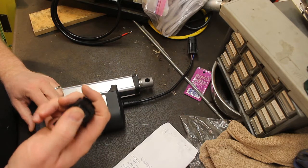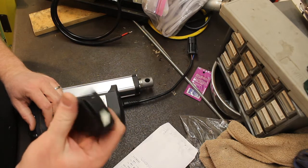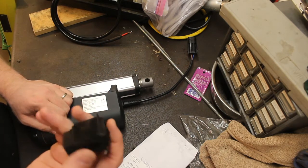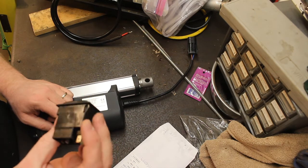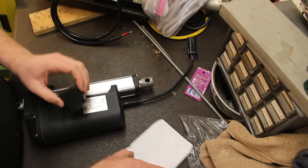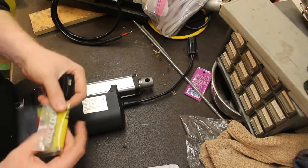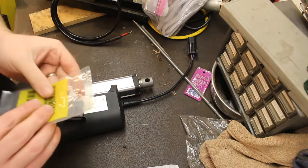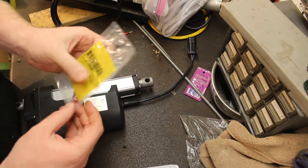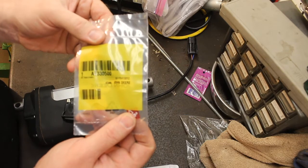This would be the correct switch for a 204 or 304K loader. It is just a plain rocker switch. The big thing is the overall size of these switches is larger than the stock switches for the 4066, so I am going to have to enlarge one of the switch holes a little bit — not that big a deal. When you're buying these switches you also have to order the insert to give it the correct label. This one is AT330500.